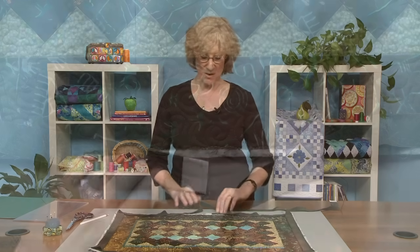A lot of people wanted to know how to join the ending and the beginning part of your binding. There are a lot of different ways to do it. I'm going to show you my favorite way.